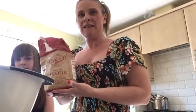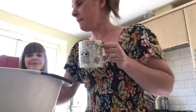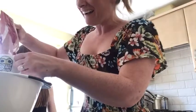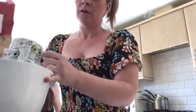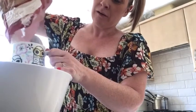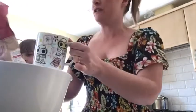First of all, we need to take some plain flour. You need to put two cups of plain flour into the bowl. Amelia, do you want to help me? Pour the flour into the mug for me. We need one cup — pour it into the bowl — and then another cup. This is really easy to make and it doesn't cost very much at all.